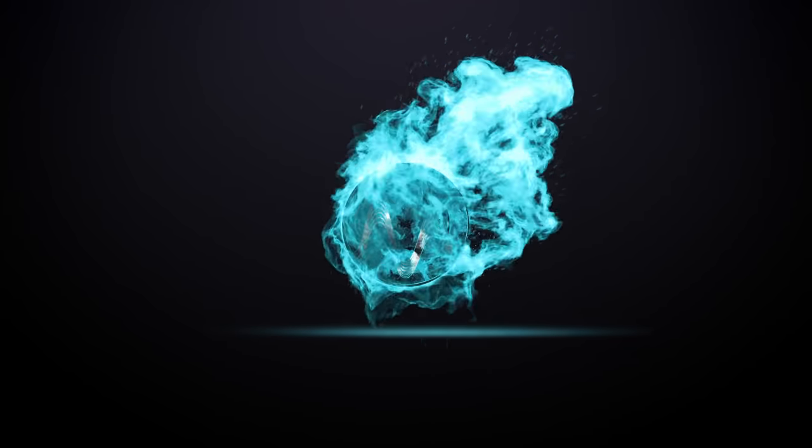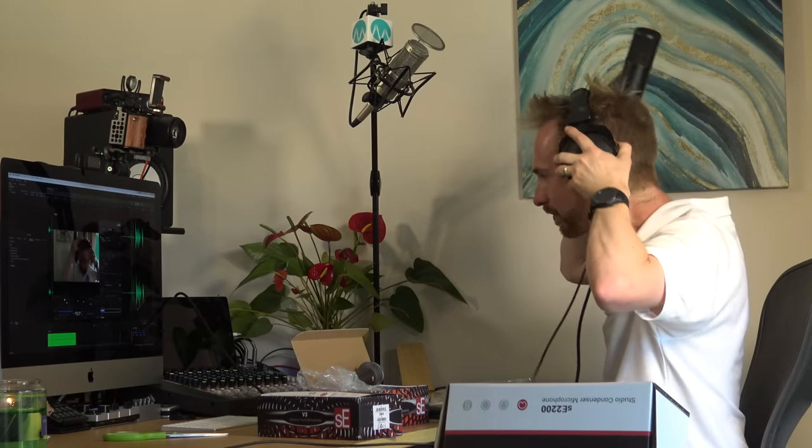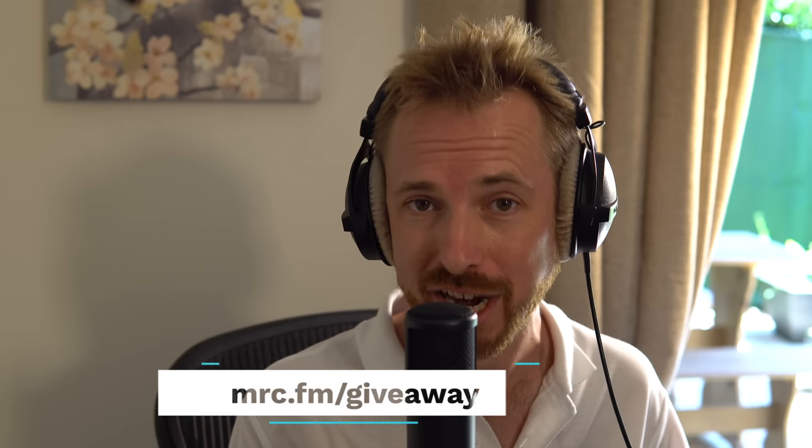Hello, I'm Mike from MusicRadioCreative.com. In this video, I'm going to be testing different microphones from SE Electronics. This video is part of the Summer of Sound and our awesome Audio Gear giveaway. If you'd like to win any of the microphones I'm just about to test, get yourself in the draw at mrc.fm/giveaway. Grateful to SE Electronics who've become a partner in our Summer of Sound awesome Audio Gear giveaway.